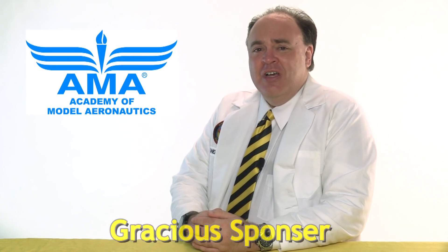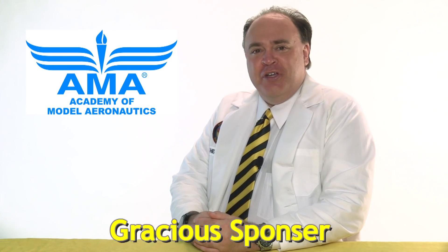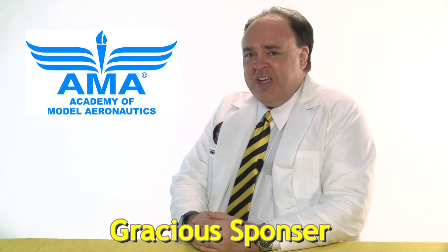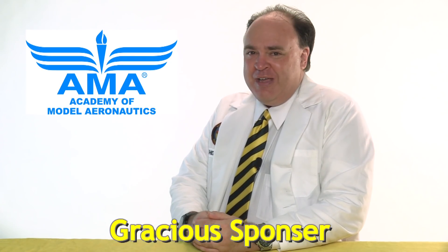This episode is brought to you by the Academy of Model Aeronautics — more than 80 years of protecting our rights to fly, and now offering commercial drone insurance, including hull coverage and up to two million dollars in liability protection, exclusively for AMA members.